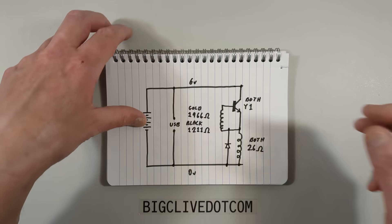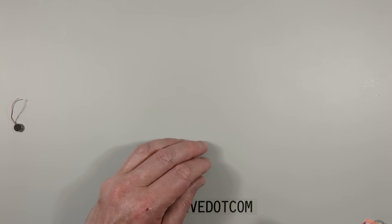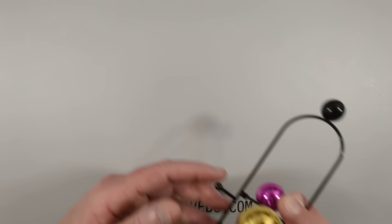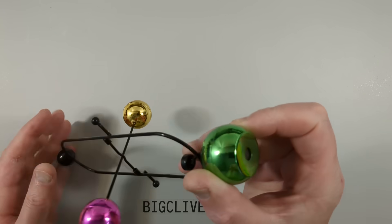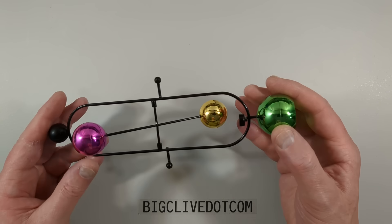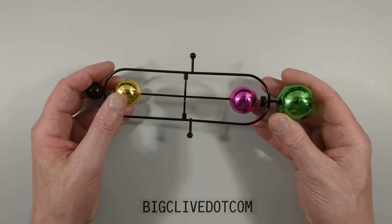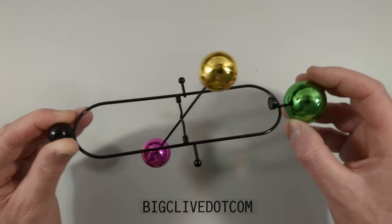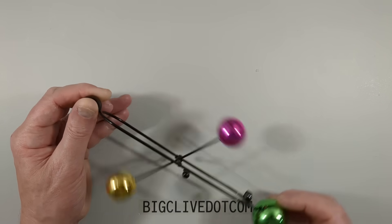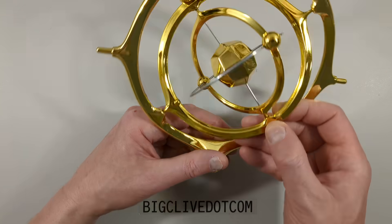I'd recommend taking the cells out if you're going to use USB - use one or the other but not both. Now let me bring in the ornaments. They've stuck together because they have large ceramic magnets. This base ball has a large ceramic magnet in it, and there's another magnet at the top. Each ball has a small magnet of opposing polarity, so as it swings backwards and forwards it will spin past, and it results in this spinning and rocking motion. It's quite a noisy one - the other one is more subtle.